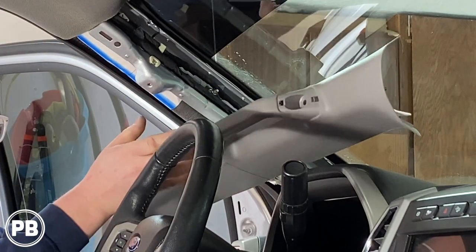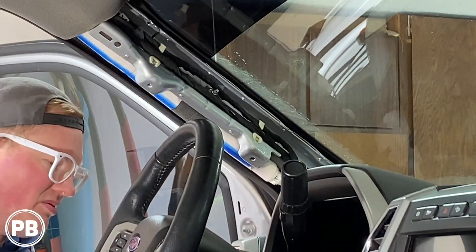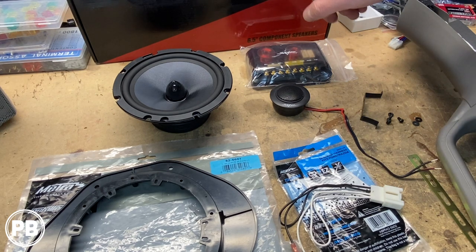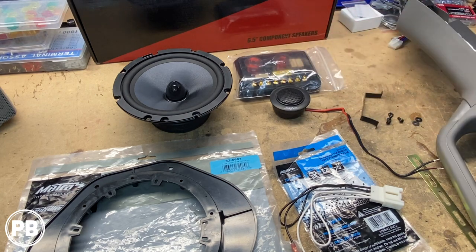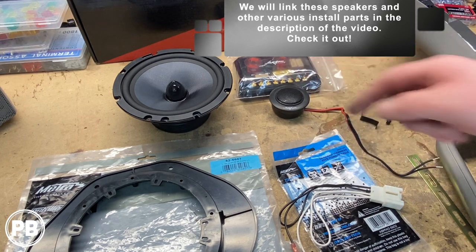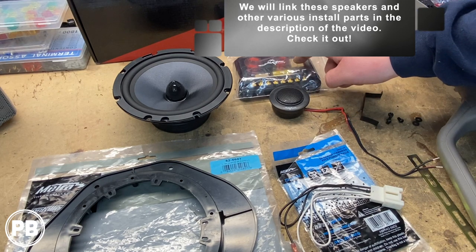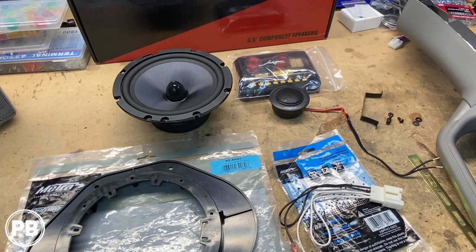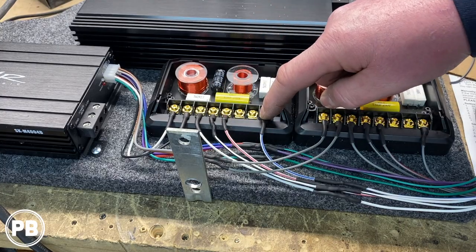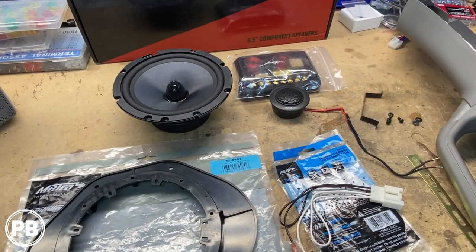With that done, let's head to the bench to show you the parts we're going to need for the install. The speakers we've chosen are the SCAR Audio TX65C — these are six and a half inch component speakers. It comes with a mid-range, the crossover, and the tweeter itself. We're not installing the crossover in the front because we're doing a bigger build — we're installing a four-channel amplifier and will be mounting the crossovers in the rear by the factory Sony amplifier. We'll show you what that looks like a little later on.